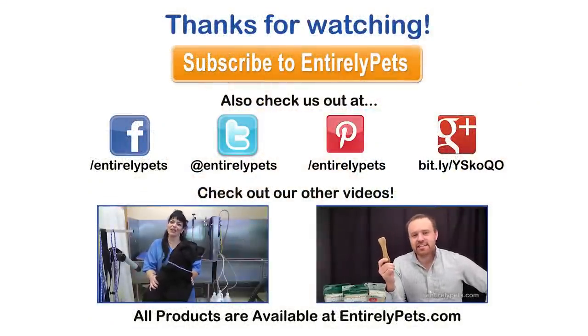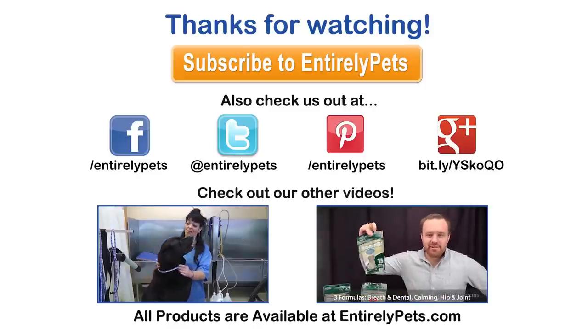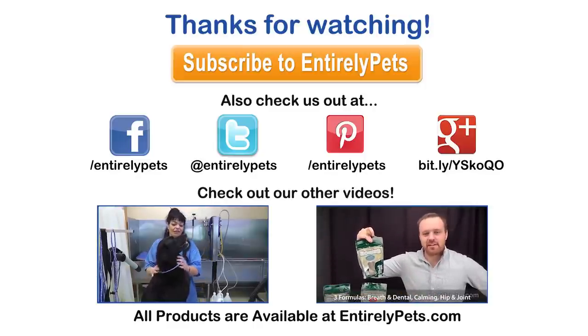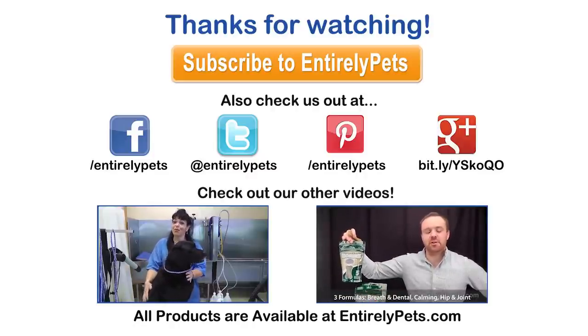If you enjoyed this video, please subscribe to our channel and see the latest weekly videos from Entirely Pets. We'll see you next time. Bye.